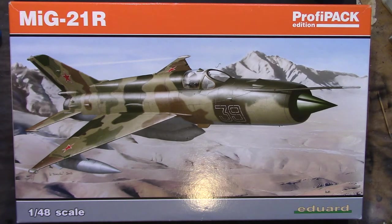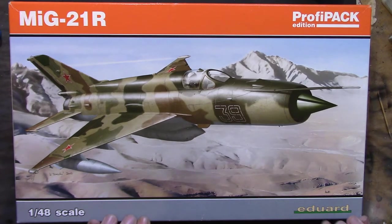As you go up in the scales from Weekend Edition to ProfiPak and then to the Limited Editions, you just get more extras in the box. You get the same plastic but with either more etch and more schemes, and with the Limited Editions you also get some resin and even more schemes.